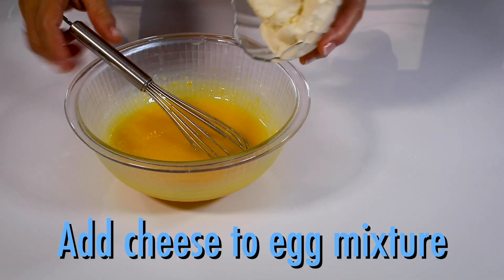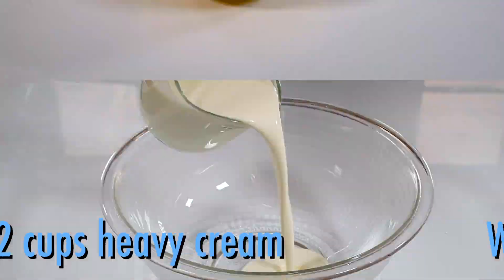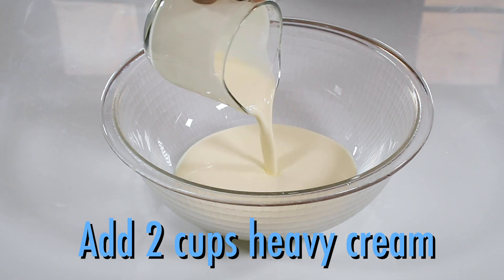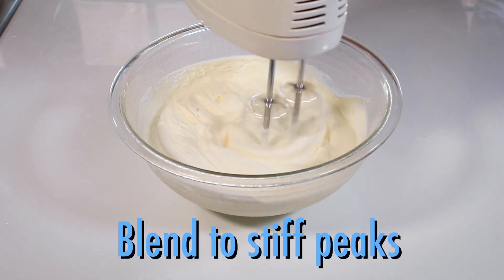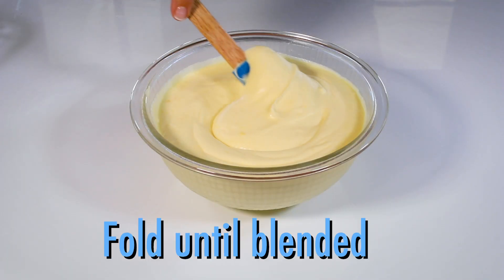Next, add one cup of mascarpone to the egg mixture and whisk to combine. Now in a bowl, add two cups of whipped cream and blend to stiff peaks. Add the whipped cream to the egg mixture and fold until well blended.